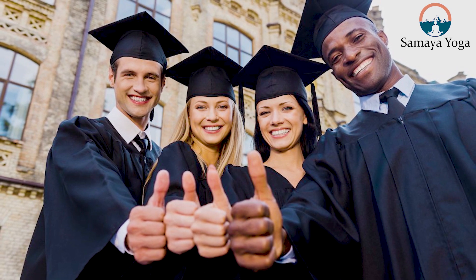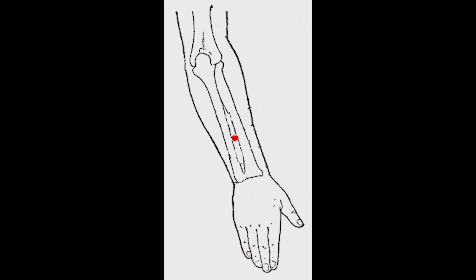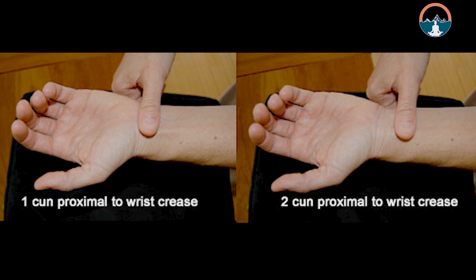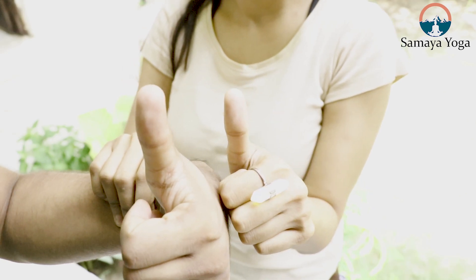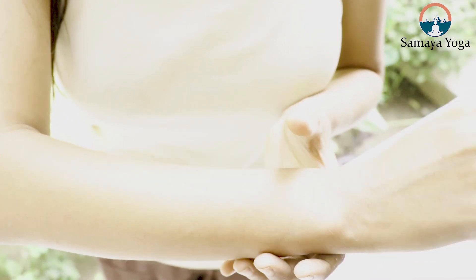It is important to remember that if you are not doing this on yourself but on others, then you must adjust the measurement to locate the acupressure point correctly for getting results. This means that if you are taller, your thumb will be thicker, so your kun measurement needs to be decreased for that person. If you are shorter, your thumb width will be more narrow, so your kun measurement needs to be increased for that person.